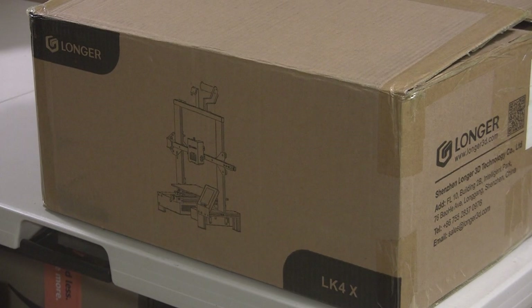We're back in the Shady Acres Woodshop family room today for an unboxing and an introduction to the new Longer LK4X 3D printer. I have no idea how to use a 3D printer — I've never been in the same room with one — but I've been watching videos and they look like fun. The price is around $300 and you can make thousands of things with it. Let's get at it.